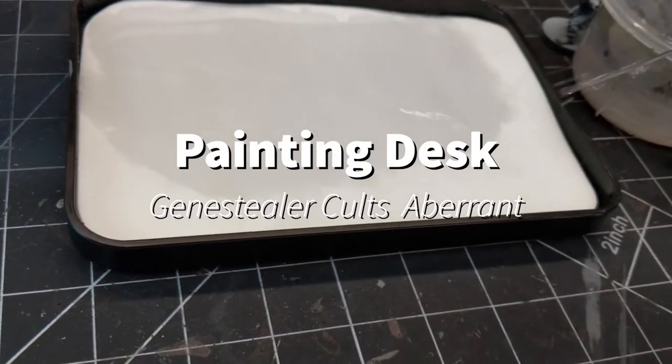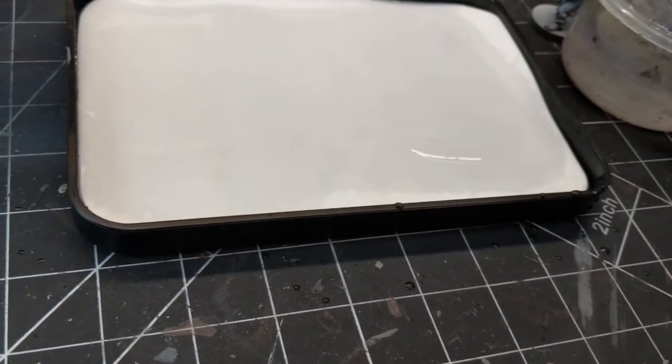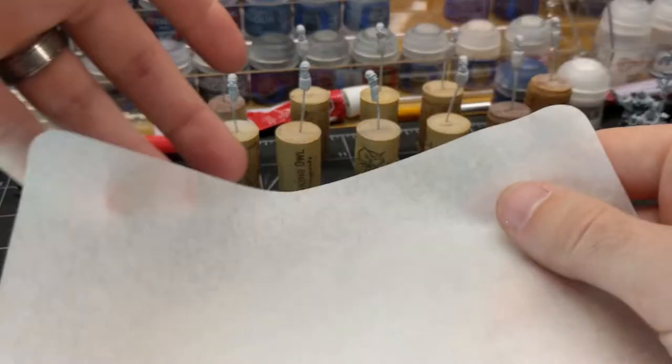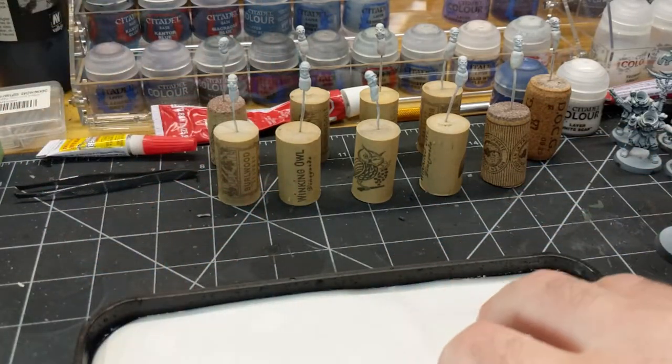Hello, in this video I'll be painting the Jeans Aberrant, and I'll be trying to get that nice transition that you see on the box art between the blue and the purple on the skin tone. I'll be doing a lot of glazing.